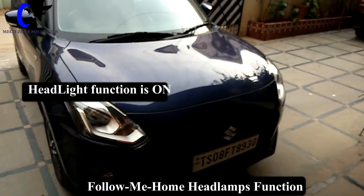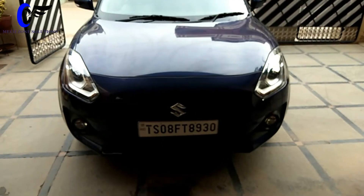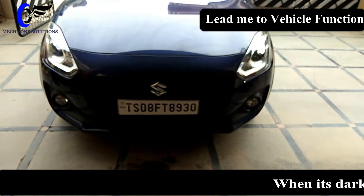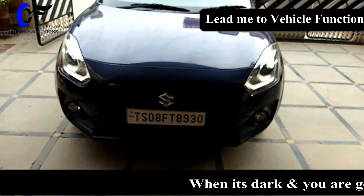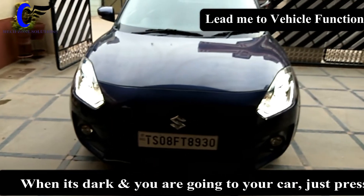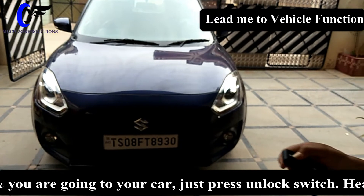Now the car stays on for 60 seconds. Now we are going to talk about the lead-me-vehicle function. For the lead-me-vehicle function, you just press the button and the lights come on.